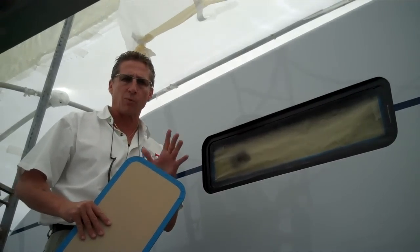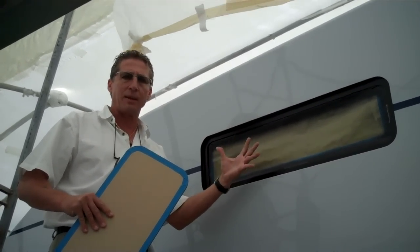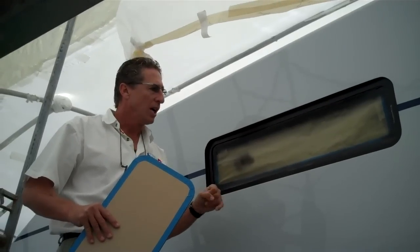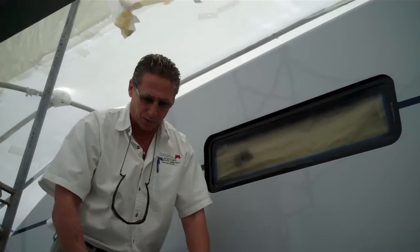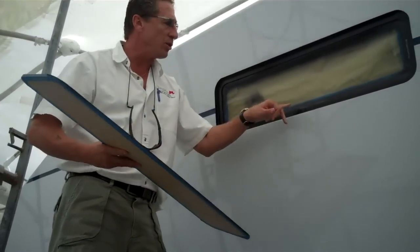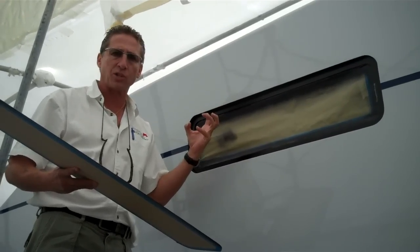Since we're using a piece of acrylic and not regular glass, it heats up and expands when it's hot out, given these ambient temperatures in South Florida. The reason why we paint this black — and we paint the back side of the actual acrylic black — is so that when you do your caulking, you don't see the caulking through the acrylic, which makes it look unprofessional.